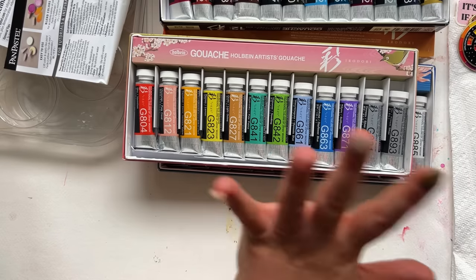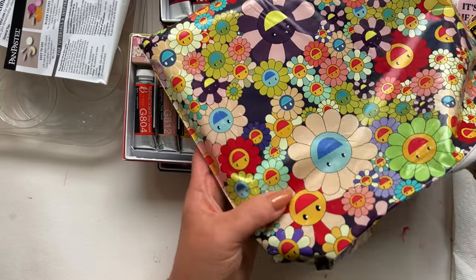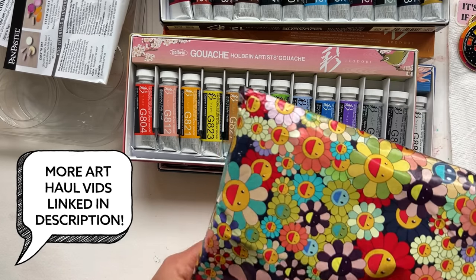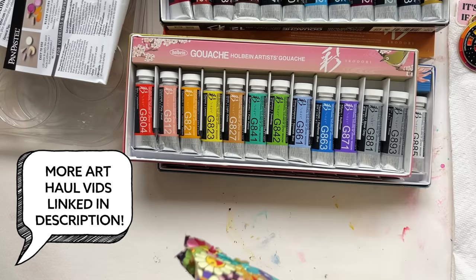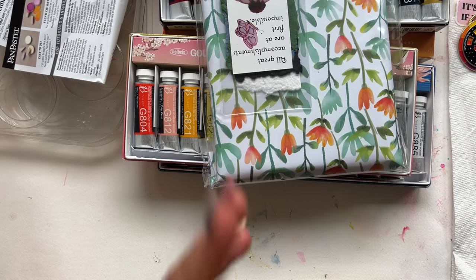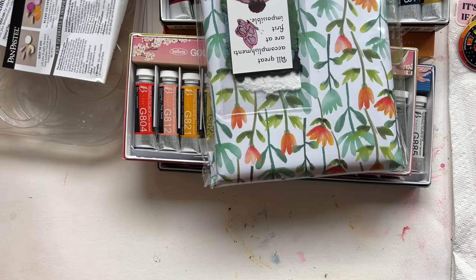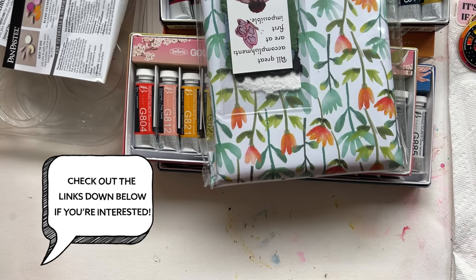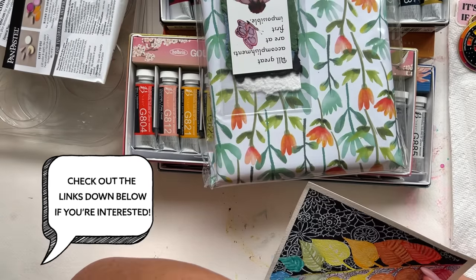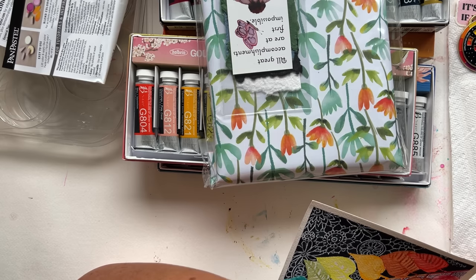This was a decidedly small haul given my historical birthday hauls, but it's okay — it's what I was feeling. Now, I'm big on making your art even in your early beginner phases and giving it away. I have a whole video about it. You're going to want to check it out below because gifting your art can be one of the most freeing things you do on this journey.